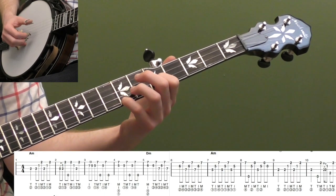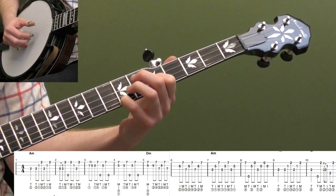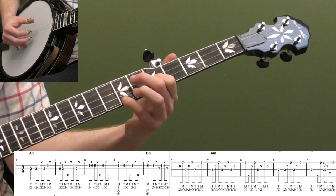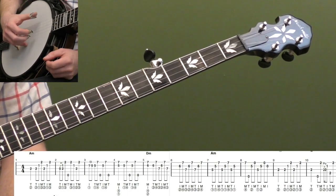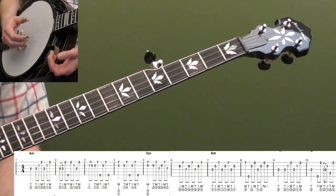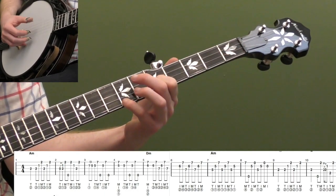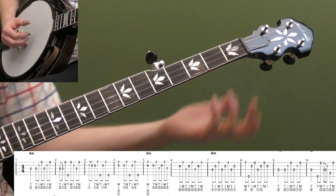For measures three and four, it's good practice not to hit the fifth string too hard. I'm going to try and accent my index and middle finger to let those notes ring out louder. It's just good practice to not always play your thumb louder than the other notes — that's a very common beginner habit. Your thumb is usually the strongest, so it's easy to play all your thumb notes a lot louder than everything else. For this lesson it's just good practice to try and avoid that.